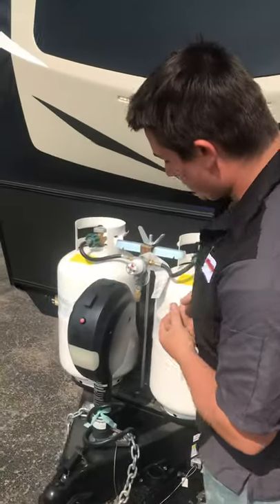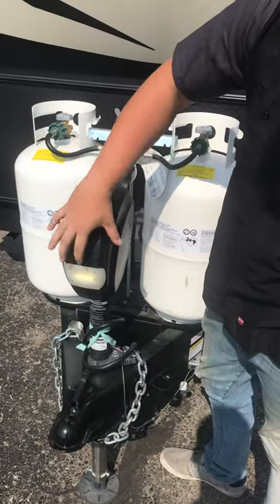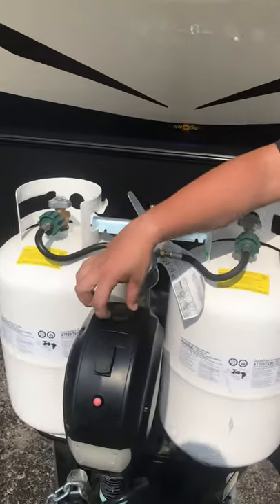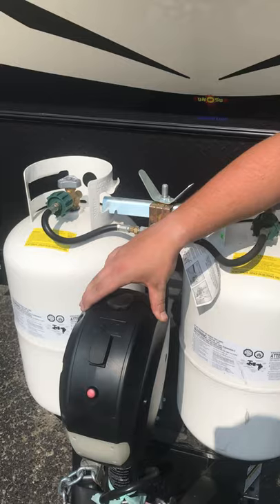First we're going to do a demo on the micro light here. We got your tongue jack here, with on and off using the LED light and up and down controls for the jack itself. There's also a manual override on top where you'll have a small crank handle to crank this manually, just in case it ever malfunctions on you.